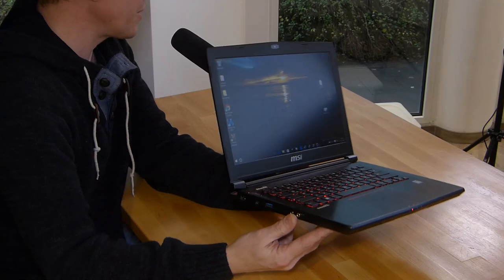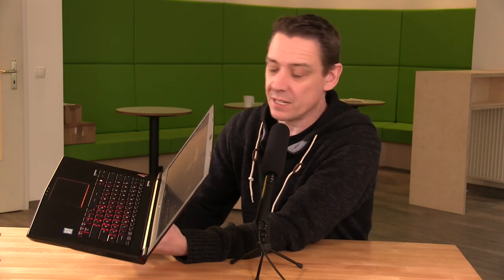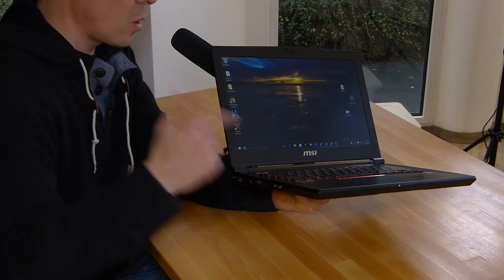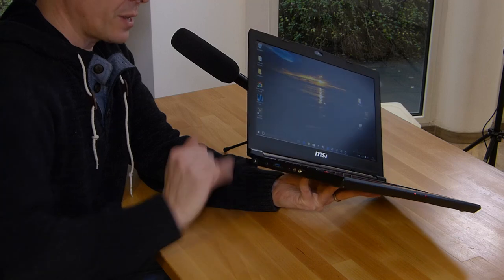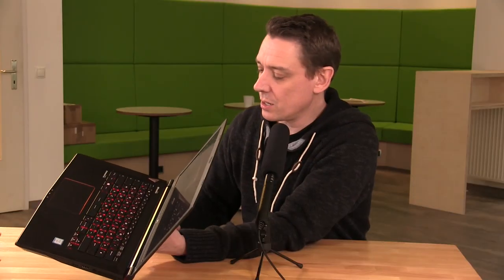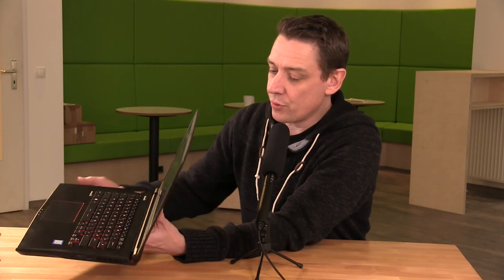On the other side we've got separate mic and headphone ports. We've got a full-size SD card reader — that's important for video editors — another USB port, a LAN port with gigabit LAN support, and a power port.